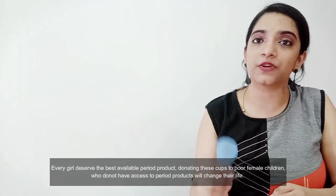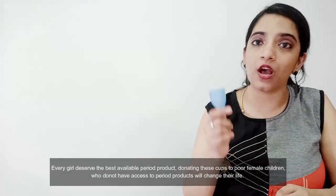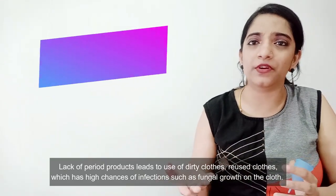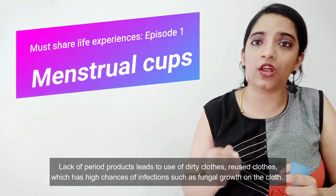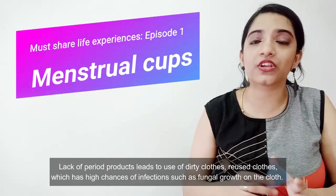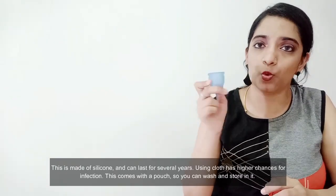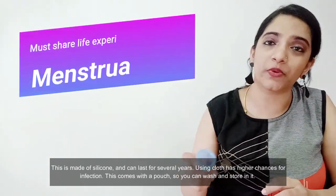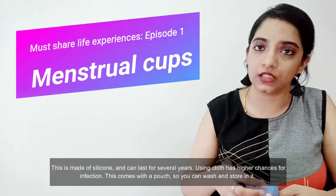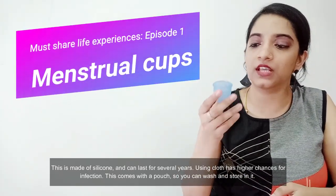For menstrual cups, especially in rural areas and for people from poor backgrounds, it will change their life. This is made of silicone. The chances of infection are low. There are chances of fungal infection, but if you wash it properly, dry it, and store it correctly, there are no issues.